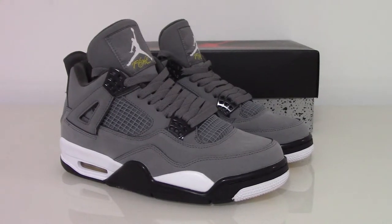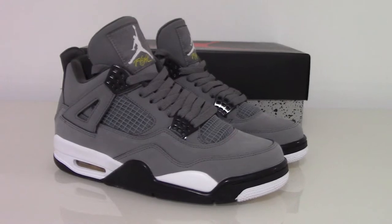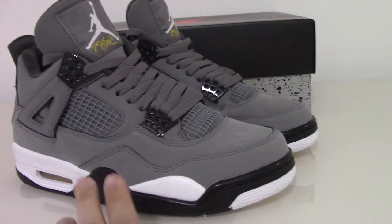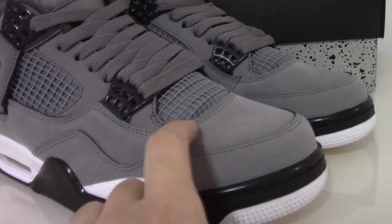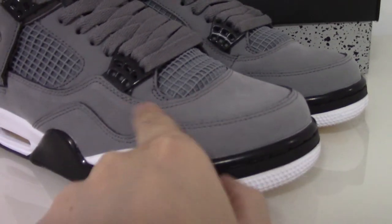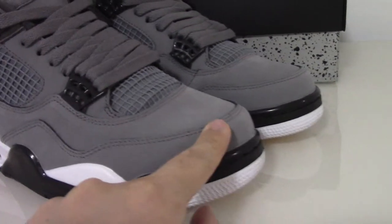Today let me show this pair. You can look at the whole pair with the gray colors, and on the upper with the swag materials — very, very comfortable materials on the upper.